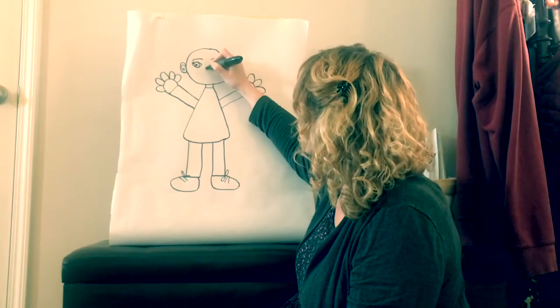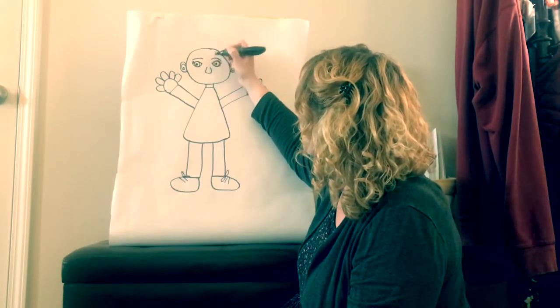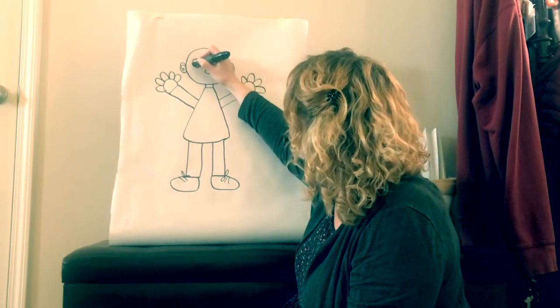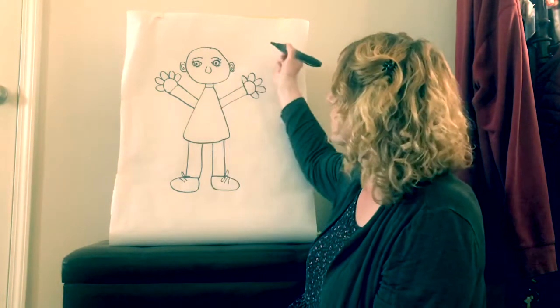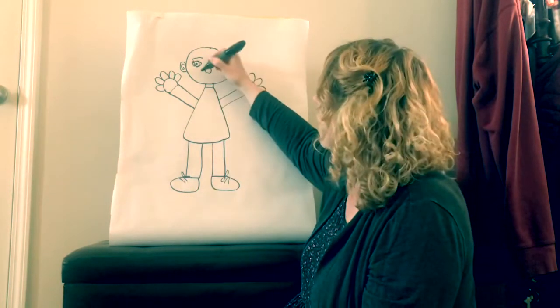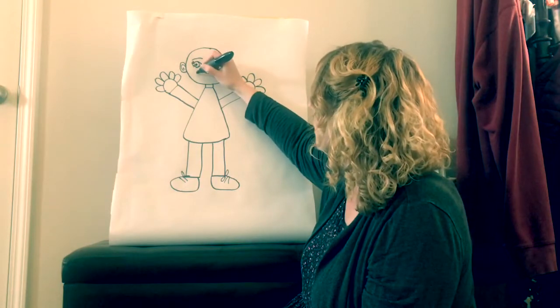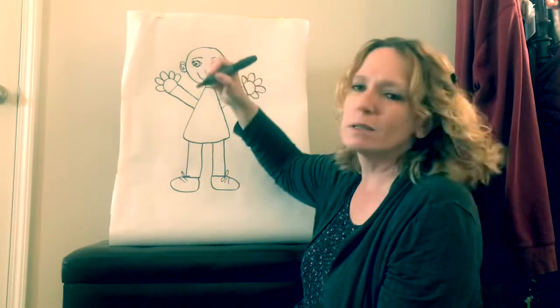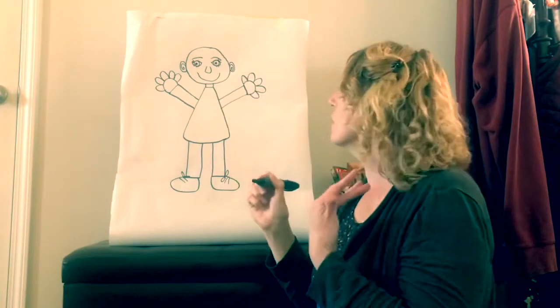And then her nose. Remember she can have eyelashes on the bottom too, because we have eyelashes on the bottom. And if you remember, the eyelashes we have are to keep the dirt out of our eyes so they don't get scratched. And then Nina needs a big smile — she's always smiling. You can give her lips, you can put teeth in there, whatever you want to do.